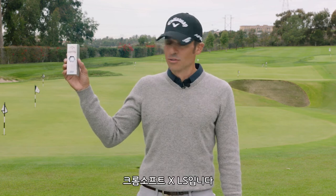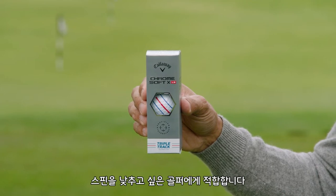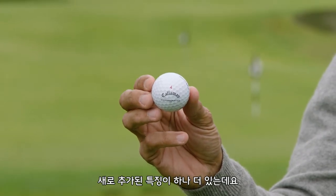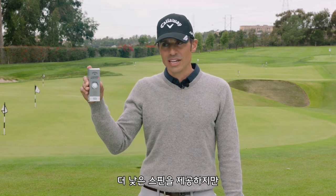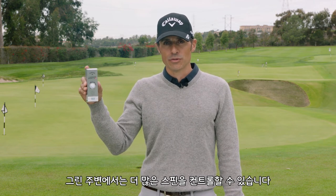Then we're going to go into what I like to call the Xander Ball — Chrome Soft XLS. Think higher launching, lower spinning for players looking to knock down spin, people that tend to over-spin it. There's a benefit to the new one: it's got a softer cover, so it's really good around the greens. It maintains its speed and its low spin off the tee and off the irons, but around the greens, XLS players are going to find even more spin for control.